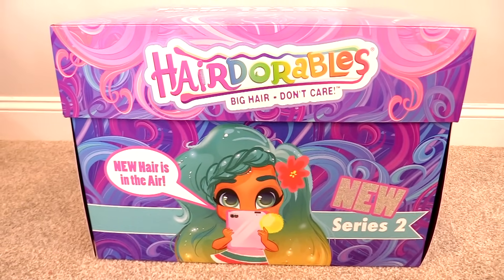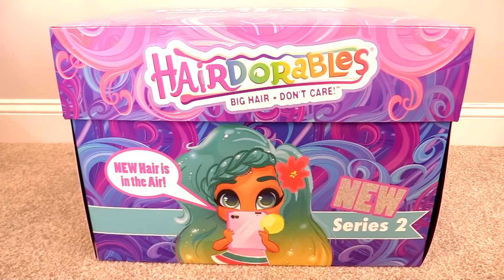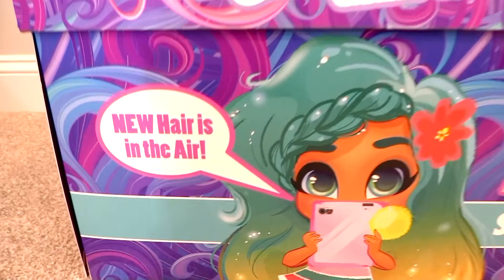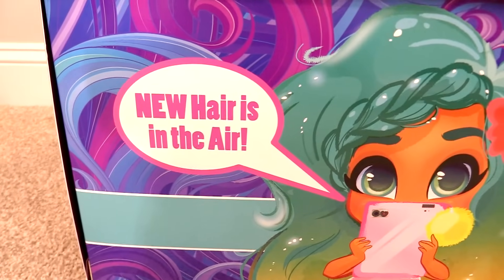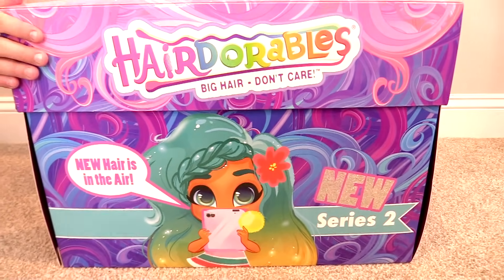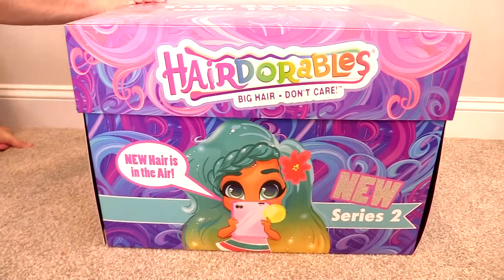Hey guys, it's Shannon. And Paul. Today we have the brand new Series 2 Hairdorables to share with you guys. Big hair? Don't care? New hair is in the air. We want to thank Just Play for sending this super cool surprise box of Series 2 Hairdorables.